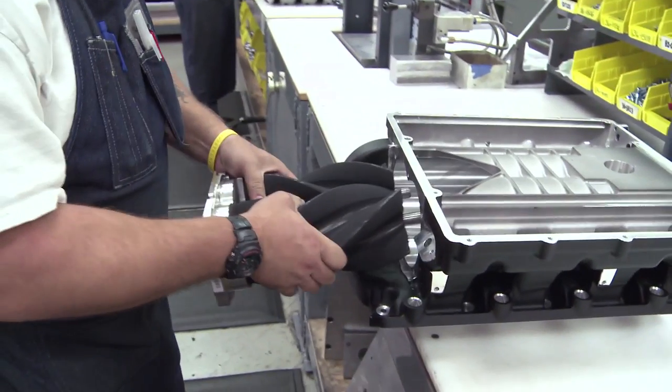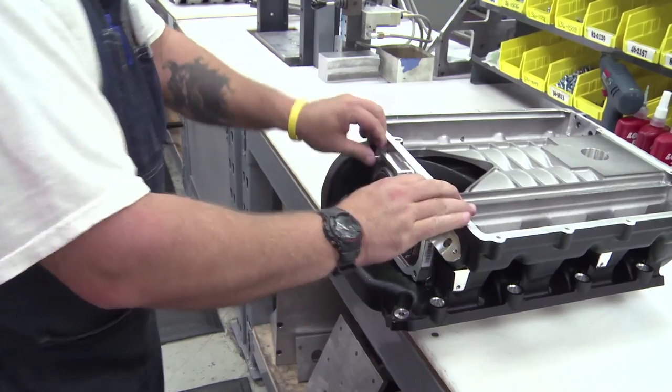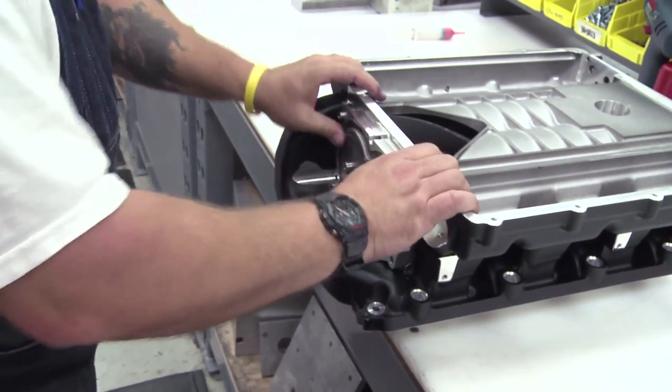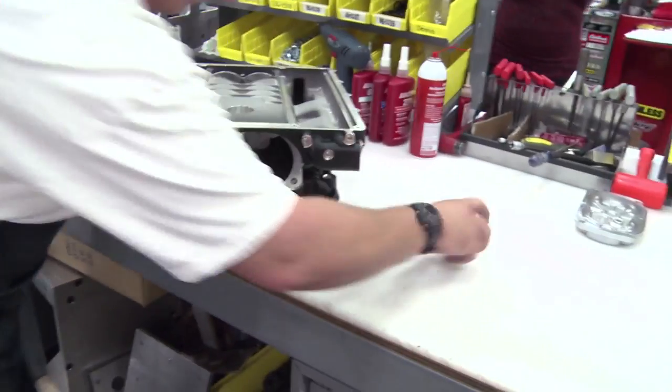I want to dry fit the rotors, make sure they spin okay and everything. Then put the Loctite on and turn the heat hub.